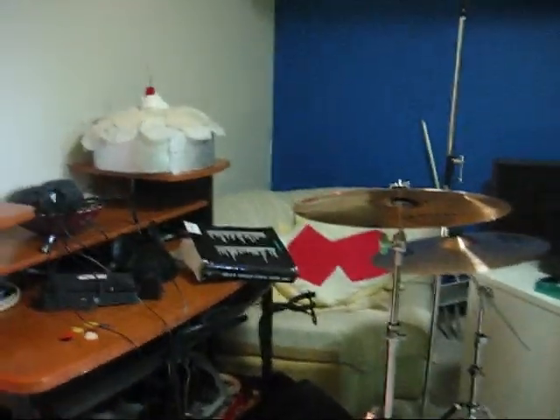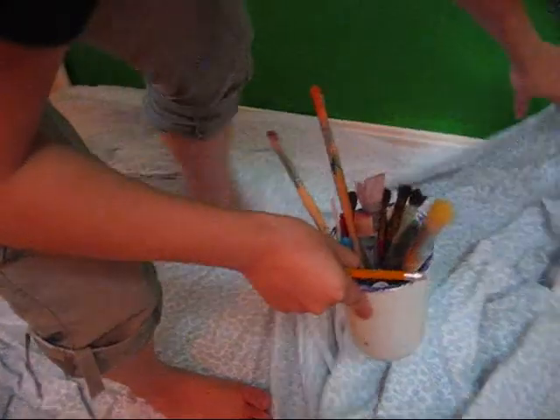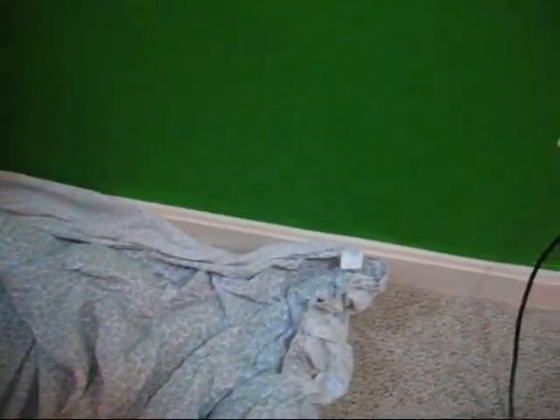Now we have to clear the room so we can paint on the walls. So we took everything that used to be over here and put it over here. These are our supplies. Laying up the blanket so we don't get crap on the ground — my mom won't yell at us.